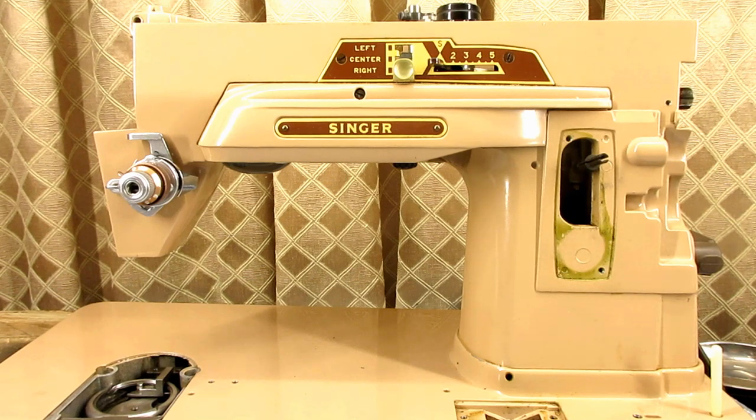This is Andy Tube. In this video, I'm going to be working on the light, the wires, and the terminals of a Singer model 403A. These are very similar to 301, 301A, 401, 401A, 404, the 500 Rocketeer, and the 503A Rocketeers.